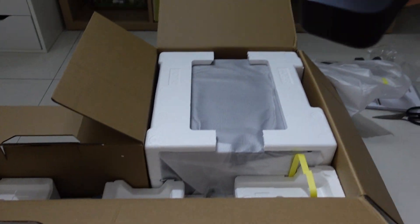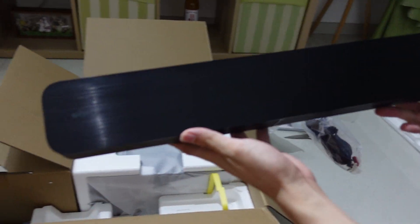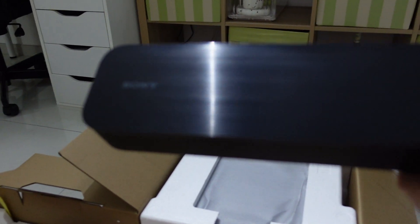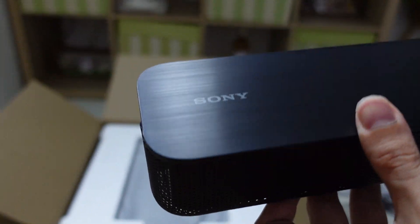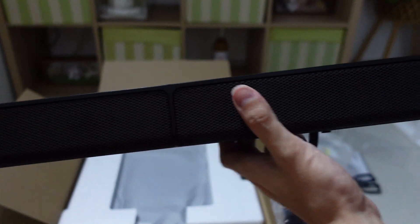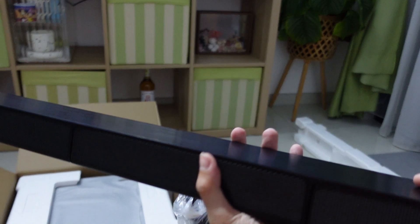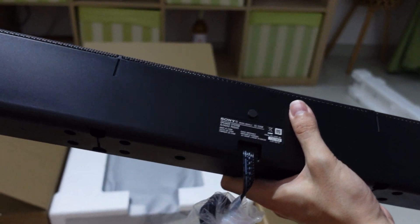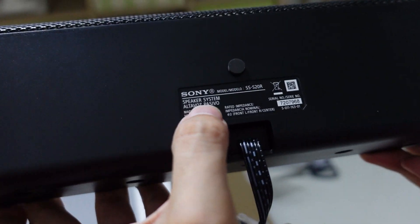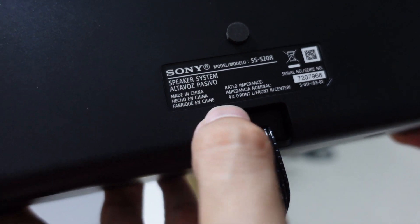Let's take a look at the soundbar first. As you can see, it's all plastic but the surface has a brushed aluminum finish with Sony branding. It's about 2 kg. We have some metal grills on the sides all the way across. It does feel very heavy holding it with one hand. The model number label says S20R, made in China.